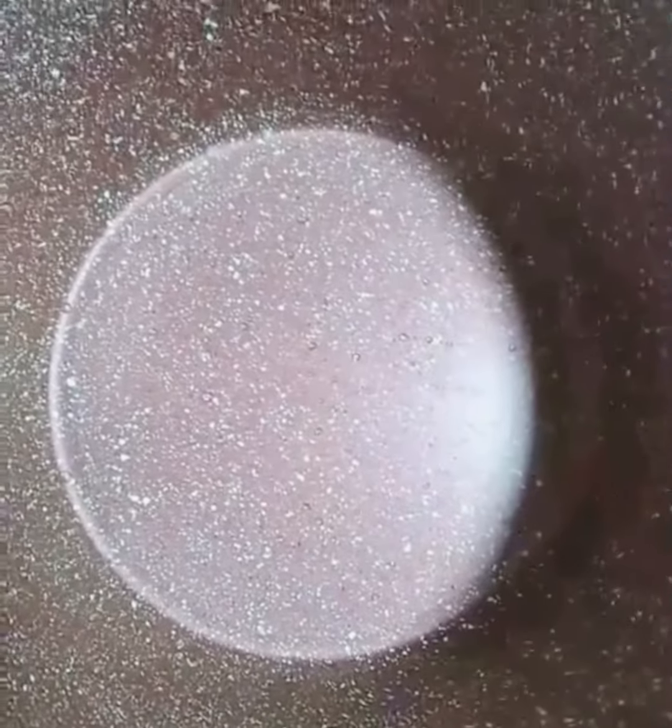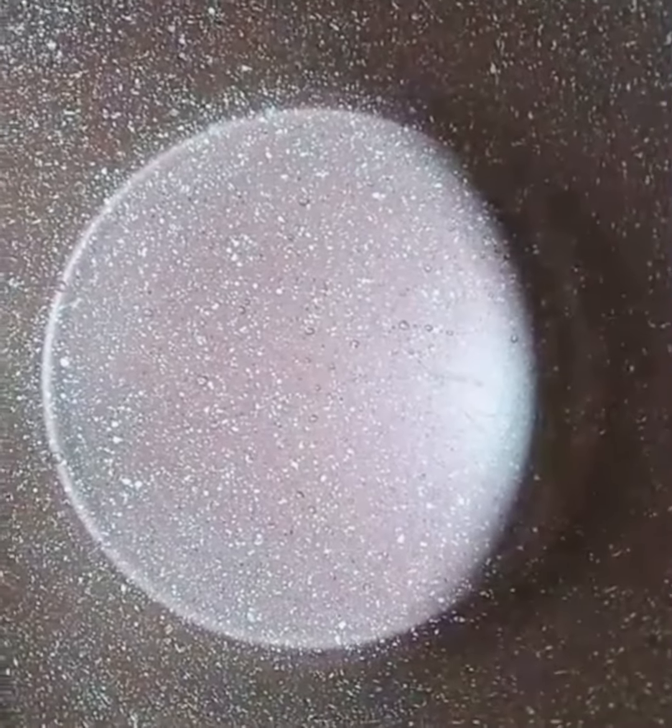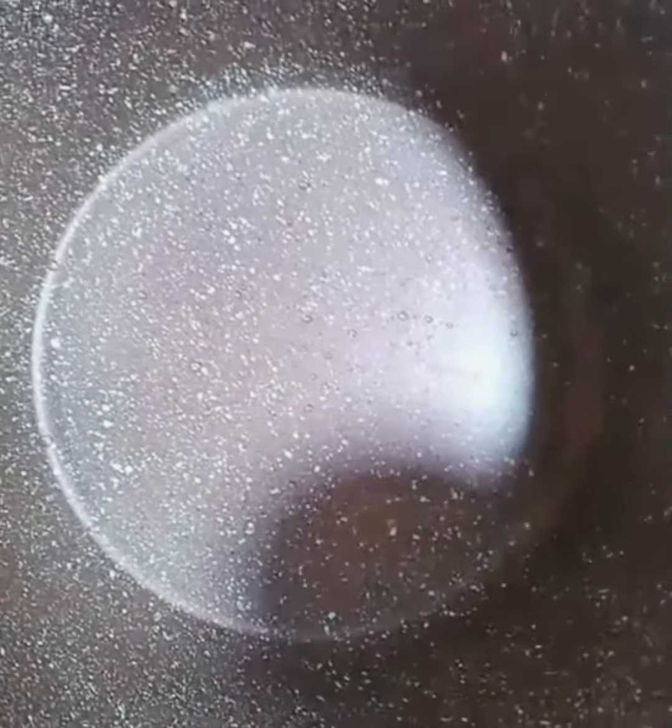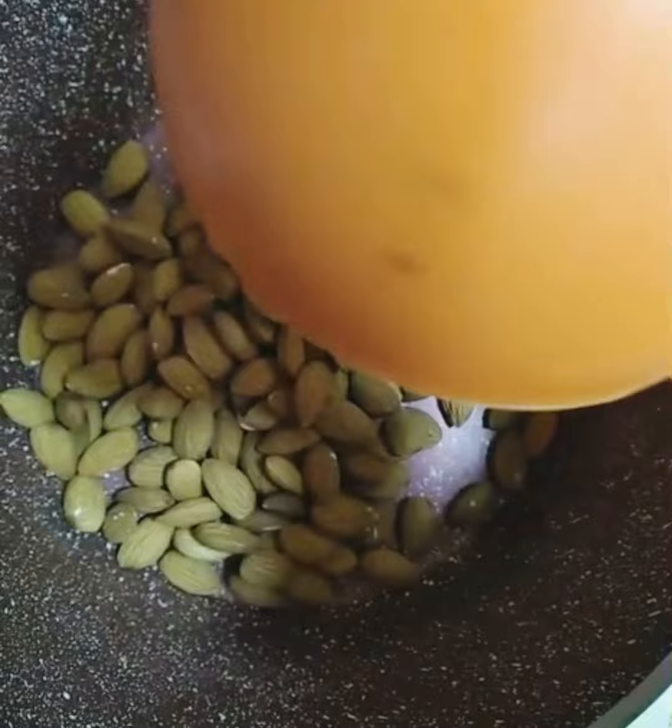Hello friends, welcome to my channel. Today I'm going to make caramelized almond candy — it's very simple and easy to make. Let's start. Ingredients will be mentioned in the description. Two cups of almonds.